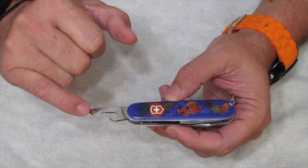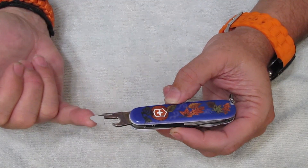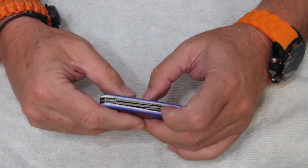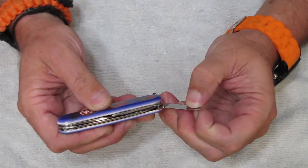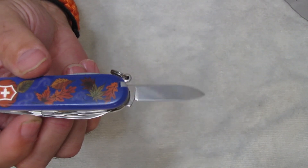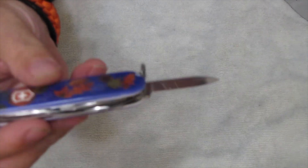You have your standard slotted screwdriver and your wire bender or wire stripper, and of course this has a 90-degree stop. This is a new knife — a 2023 knife. Then you have your can opener and your fine-tipped slotted screwdriver. And you have your drop point — the small drop point blade.